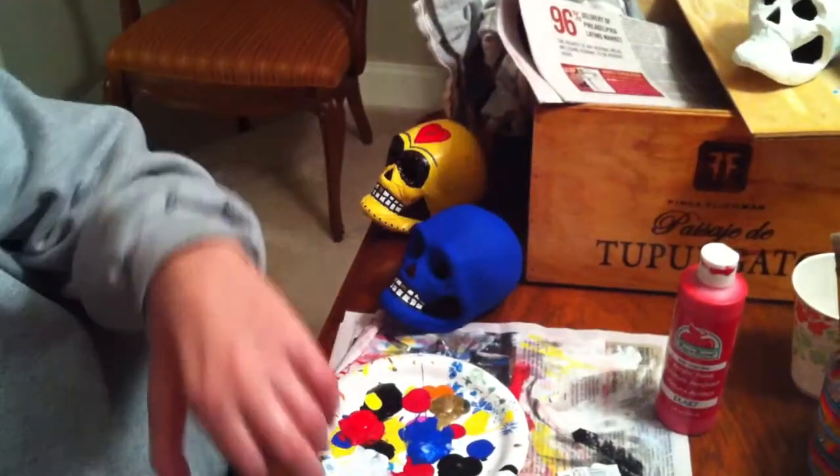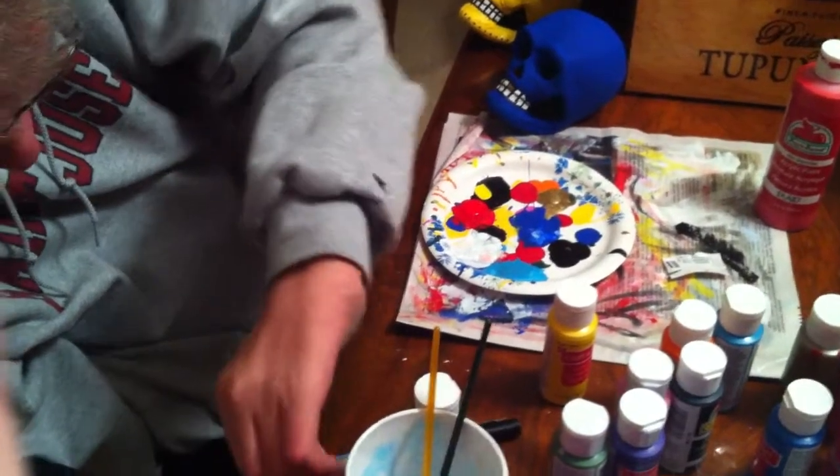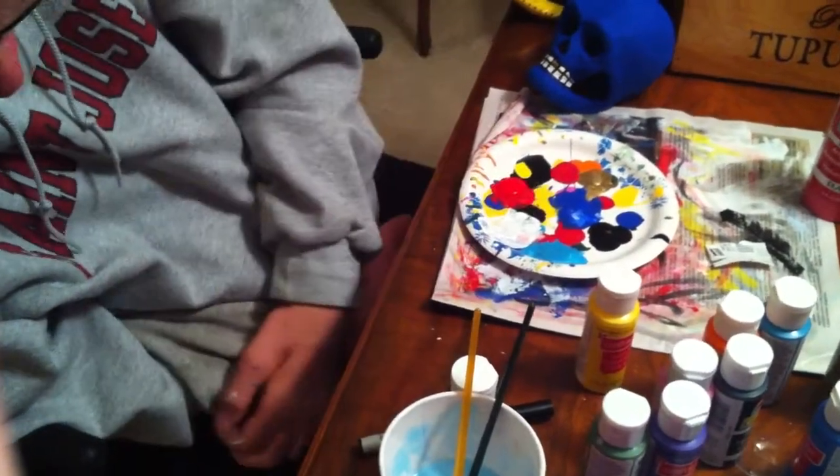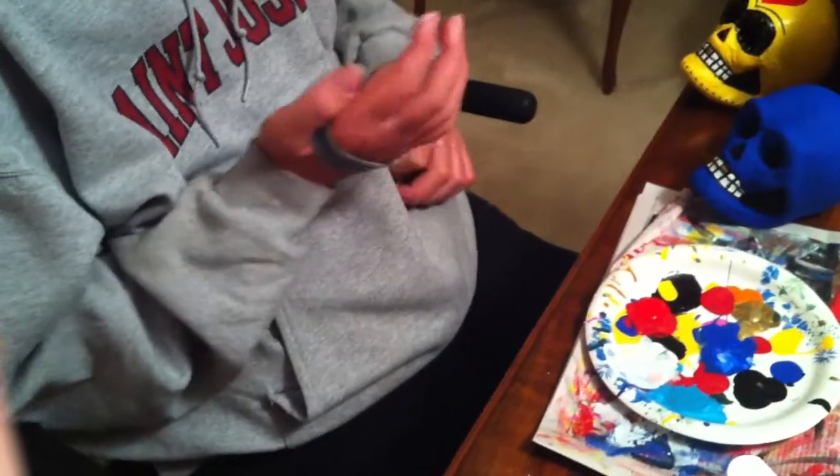Okay, then you take a brush. I'm going to put a heart right on that guy there. Different brushes are used for different things.